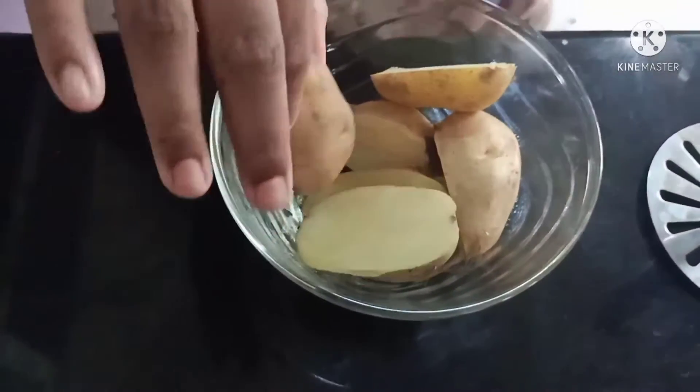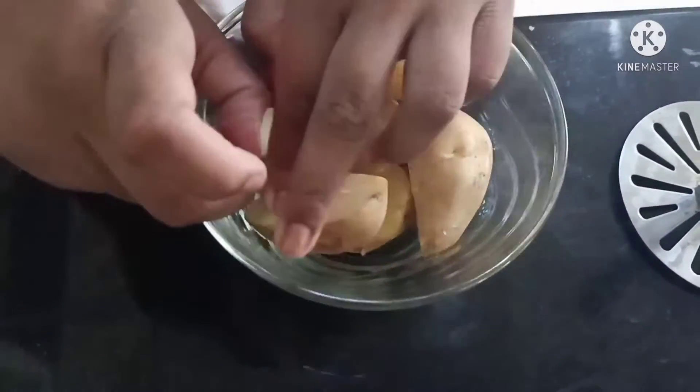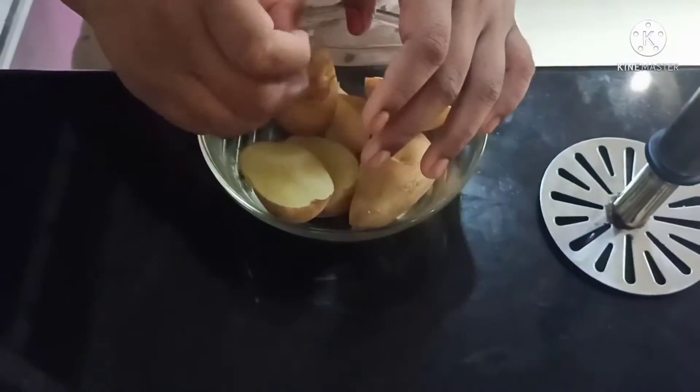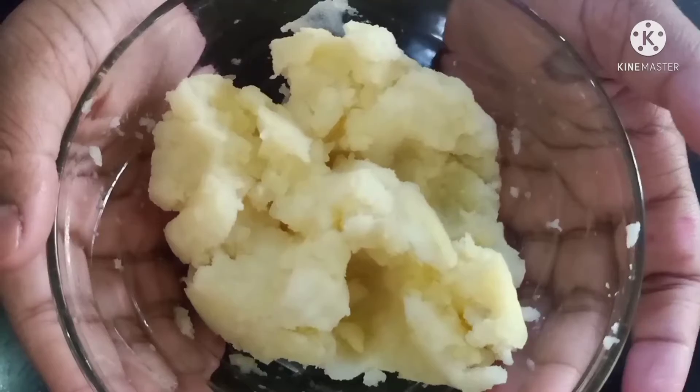Our potato is boiled. Now we will peel and mash it. Now the potatoes are mashed.